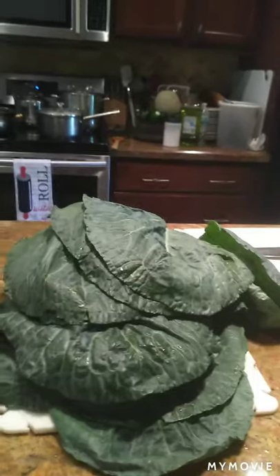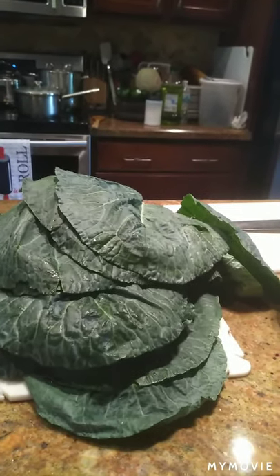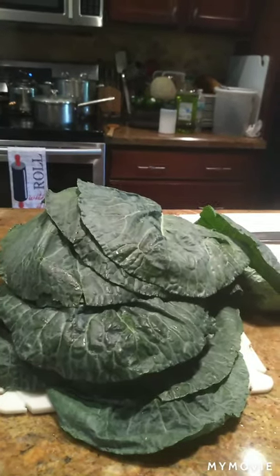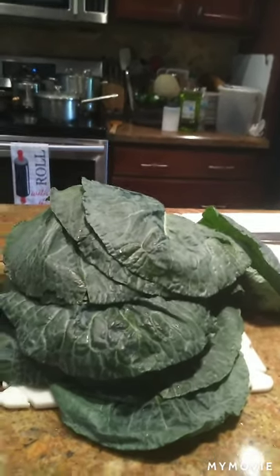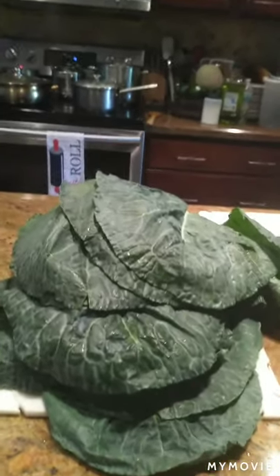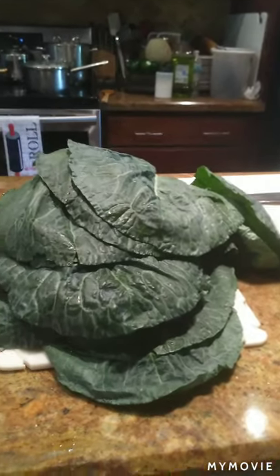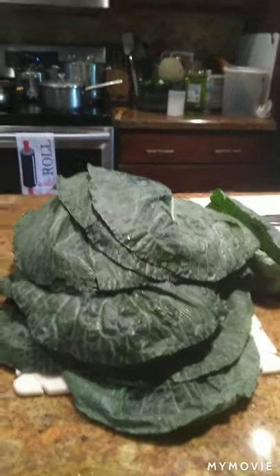I'm going to braise them with some stock. I cook my collard greens with either chicken stock or vegetable stock. I usually don't add any kind of meat to it, but you can. I like to flavor my collard greens with vegetables — root vegetables from the onion family.